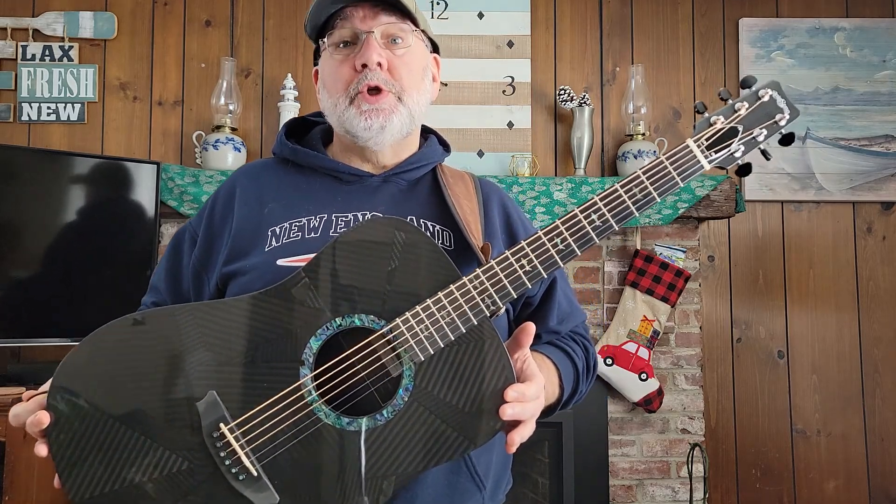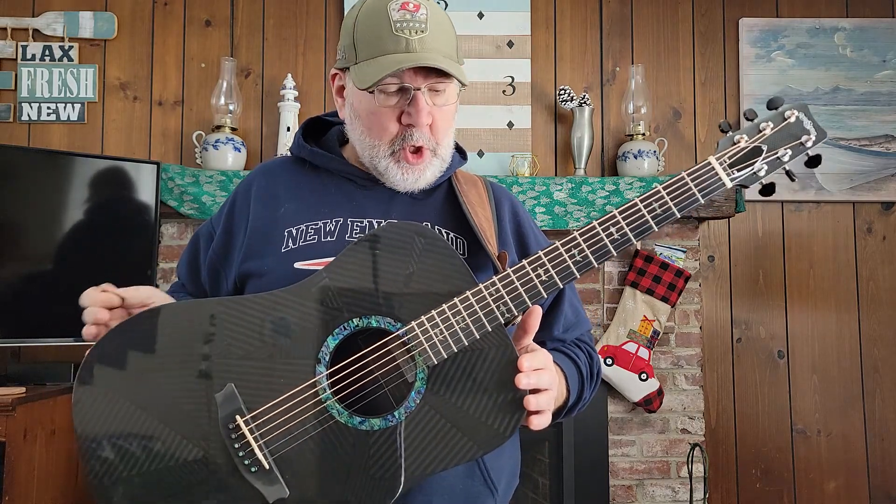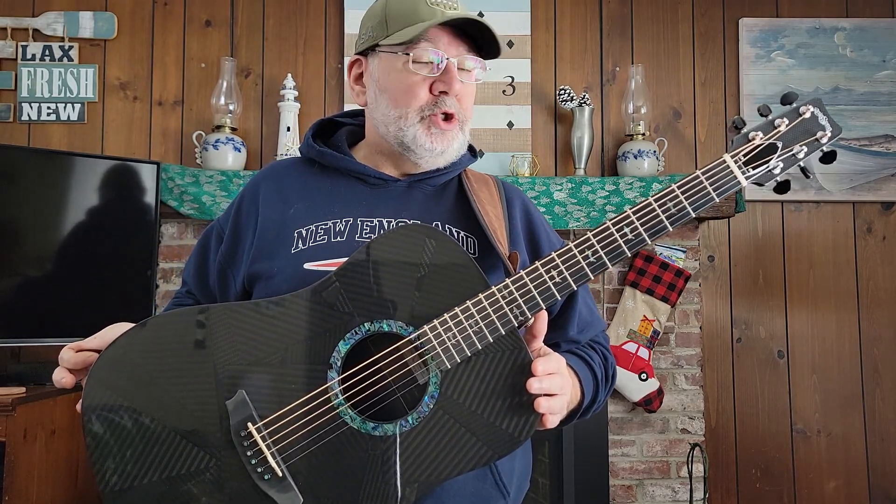Good morning, Acoustic Guitar Forum. Mythos1979 here doing yet another New Guitar Day review, demo and review video. So anyway, I purchased this RainSong Dread Black Ice recently from Dave's Guitars out in Wisconsin.